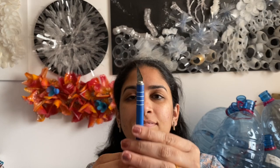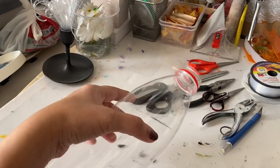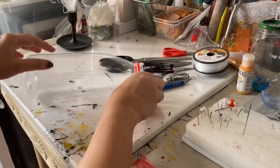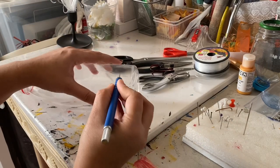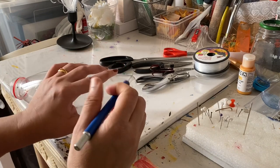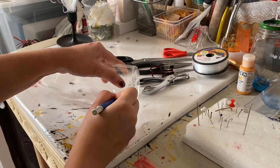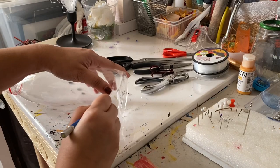This is a simple scalpel or exacto knife, which usually comes with two different blades and is very durable. I usually use this at the beginning stage of cutting all the bottles — it can be used to create different marks in the bottles as well. It's very sharp and I can use it to create the first hole in the bottle, and the cut can gradually proceed with scissors. I've been using similar blades for most of my projects with various LDPE plastics and it works well with all those surfaces.